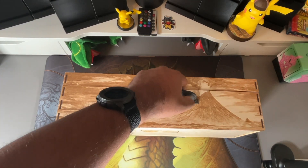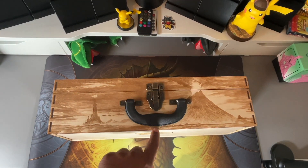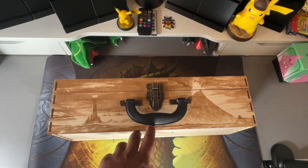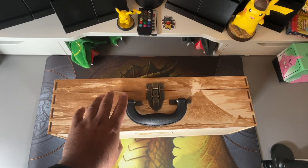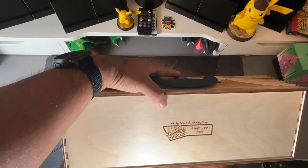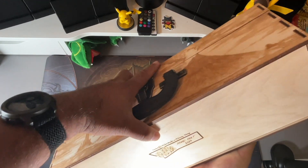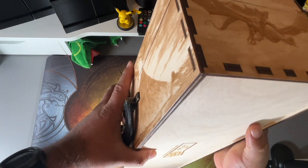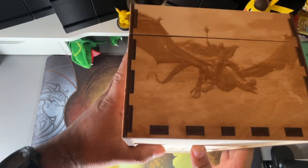The one thing that was a custom add-on was the handle latch. This one doesn't really come with it originally, but I asked him if he could attach one and he made it look really good. With the latch, underneath is his signature — Mike Made a Thing — so it's really cool, you can tell it's handmade and handcrafted.